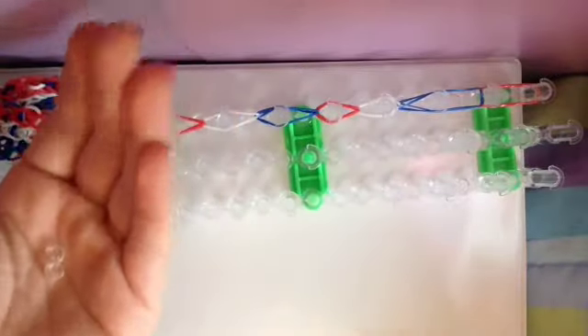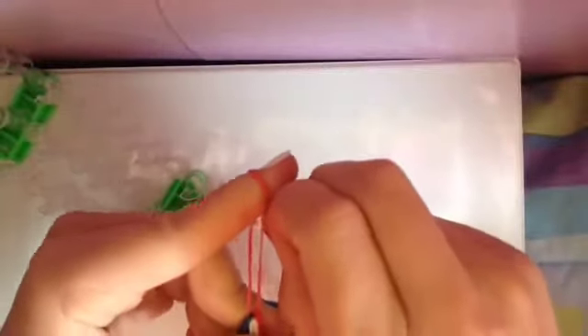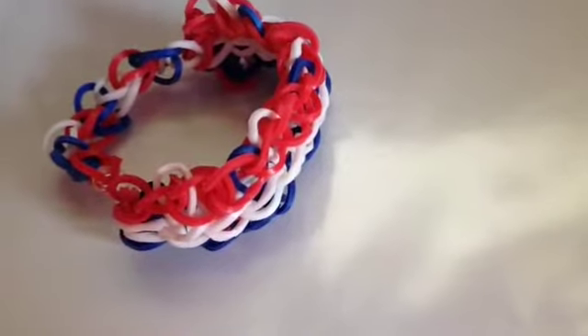Now it's time to use your clip. Come over here, take your clip, and clip it onto this red band. Go ahead and take that off the loom. Then come over to the other end, find the cap band, and put your S clip or C clip onto there. And there you go — you've made your triple single. Thanks for watching, and happy 4th of July!